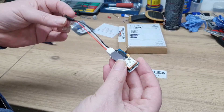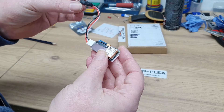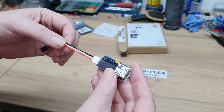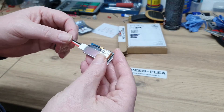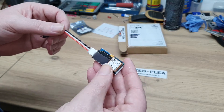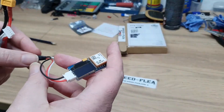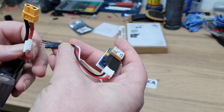It runs off a range of voltages — the standard lead hooks into a lipo pack; any two cells will do. Or you can hook it straight into a receiver if you need to. The instructions do say that below 7.4 volts the screen might be slightly dimmer, but I'm sure that's not going to be a problem.